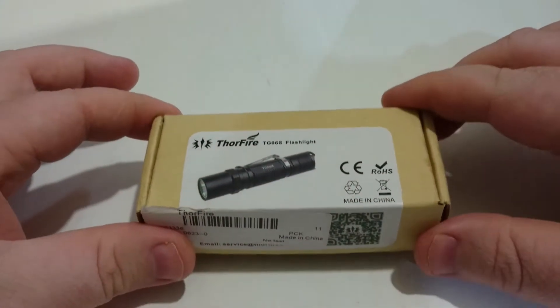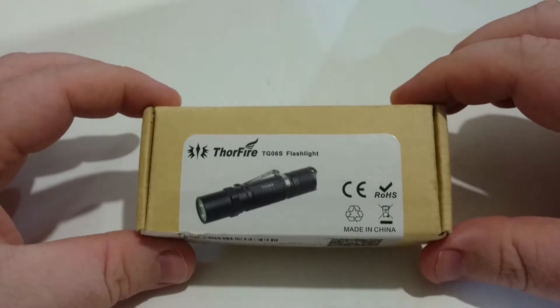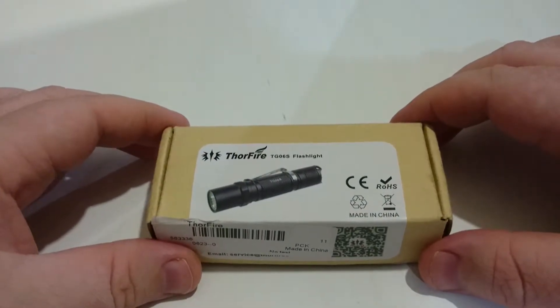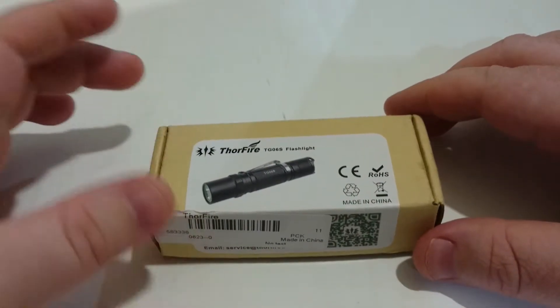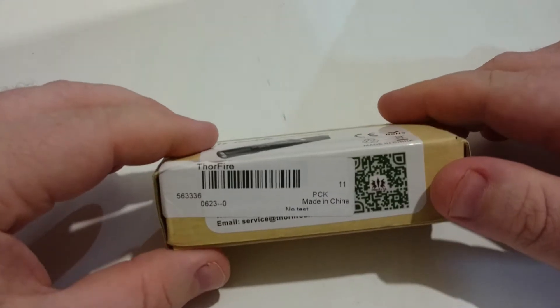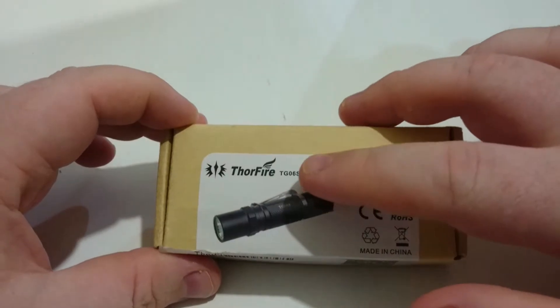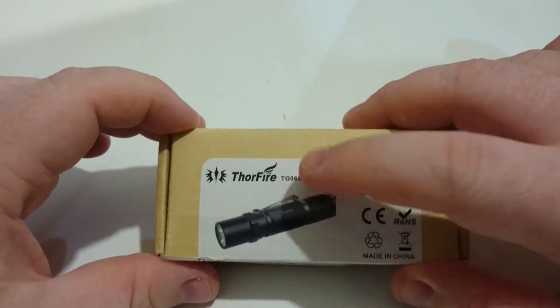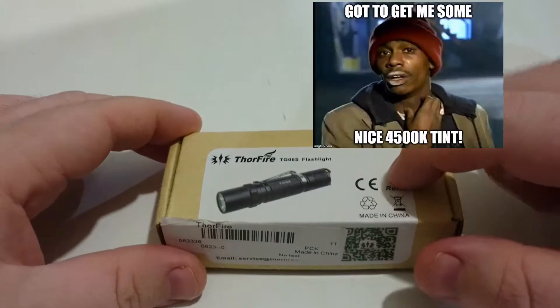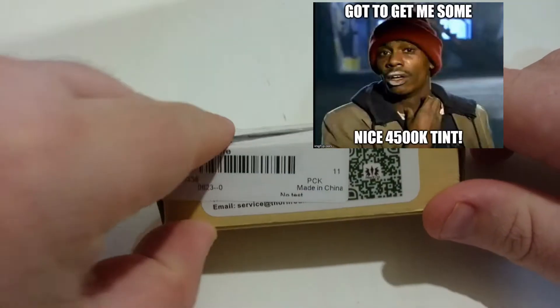It's another light for another video. You can buy it from Thorfire for $22 on Amazon, or $17 from Thorfire Direct. It's a fairly cheap light for what you're getting. It's the TG-06S — the 'S' stands for the upgraded version. This version comes with the neutral white emitter, so it's got a very nice tint.